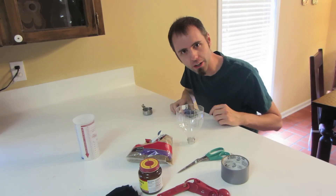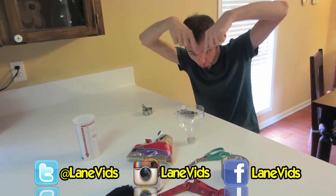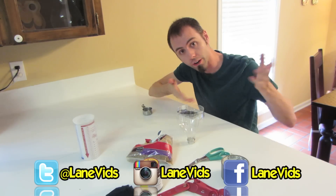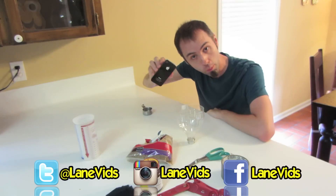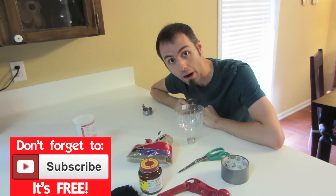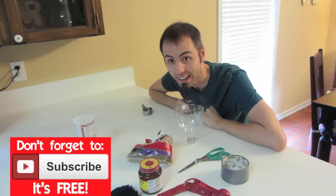If you guys don't follow me on Instagram, I'll link it down below — you can also find us on Facebook and Twitter. If you're liking my videos, please click that subscribe button; I definitely appreciate it and it's free!